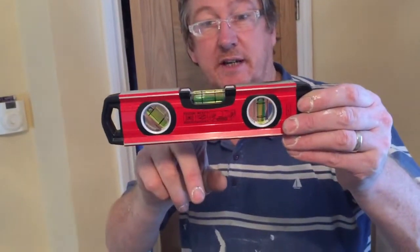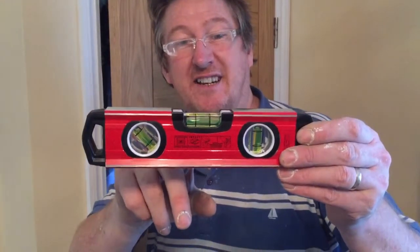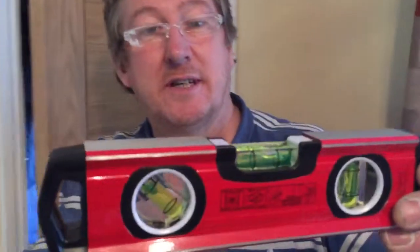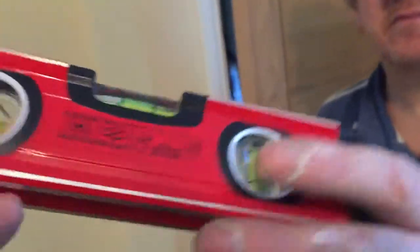The reason I got this is eyesight's not as good as it used to be, and I've got some real old aluminium spirit levels where the fluid inside is clear and it's difficult to see sometimes. Whereas with the green — the luminous ones — it's easy. And you can hang them up in your garage like that if you want.